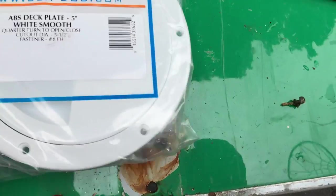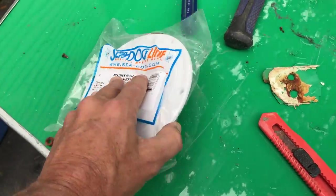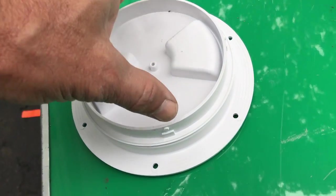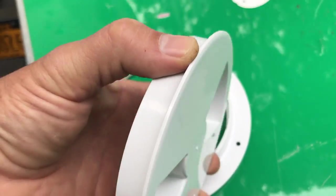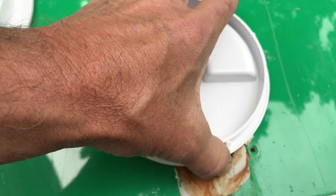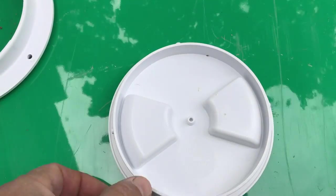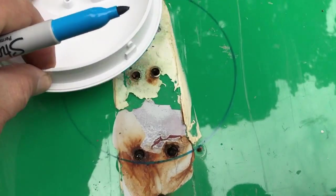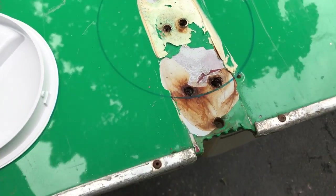Here's the deck cover access port. It's five inches, made by SeaDog Line, and it's really nice because the top of it is a perfect template for drawing the circle you want to cut into the deck. Just take the top off, flip it over, and I used a permanent marker to go around the outside of it. Then if you follow that line, the other part will drop right in.